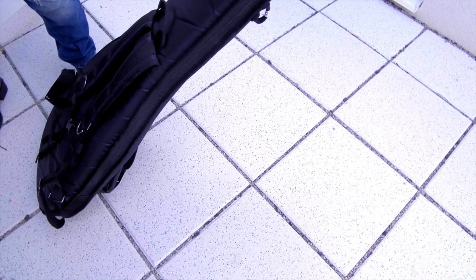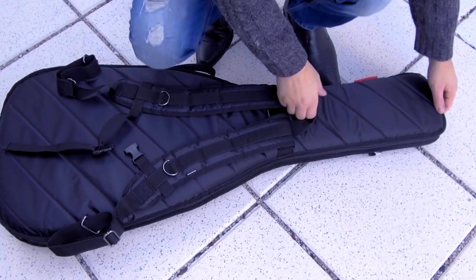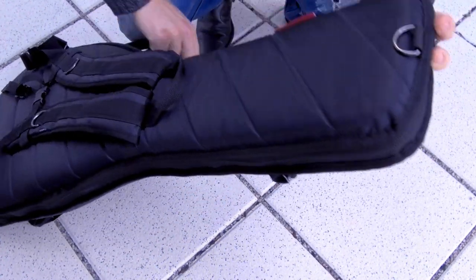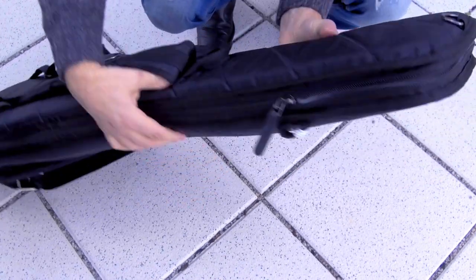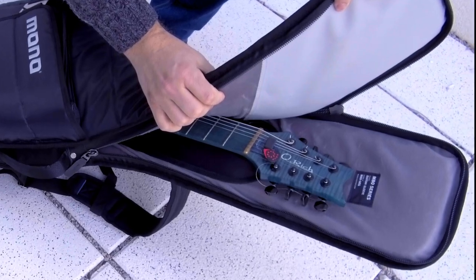A little disclaimer here — I made this test so you don't have to. You can test your case yourself, of course, but I am not responsible for any eventual damage to your guitar. And as you can see, my guitar is in perfect condition after the test impact.